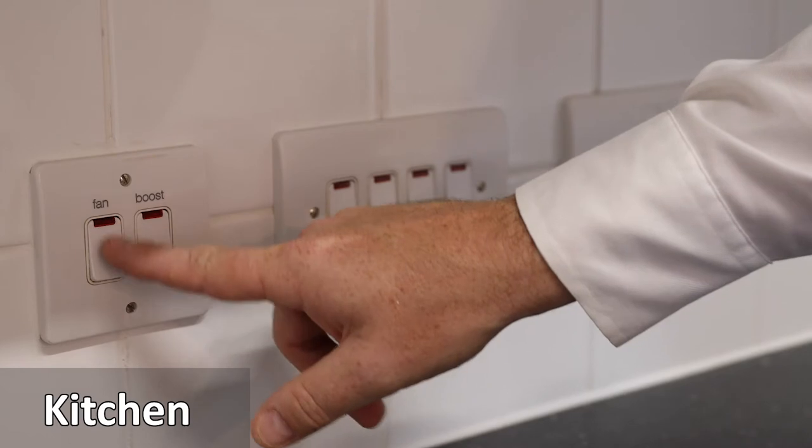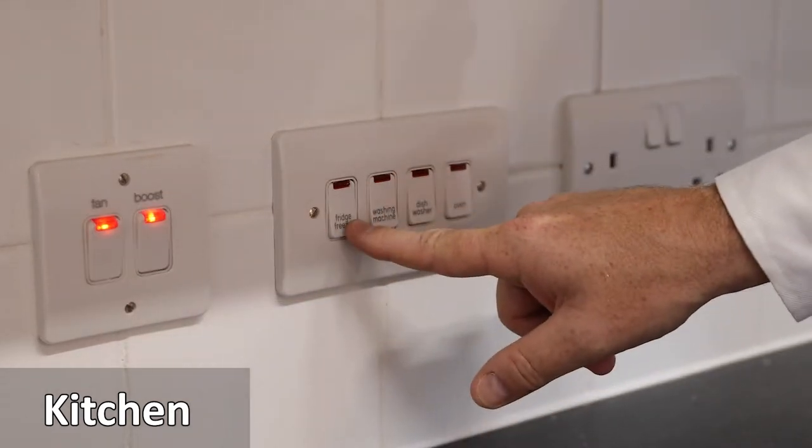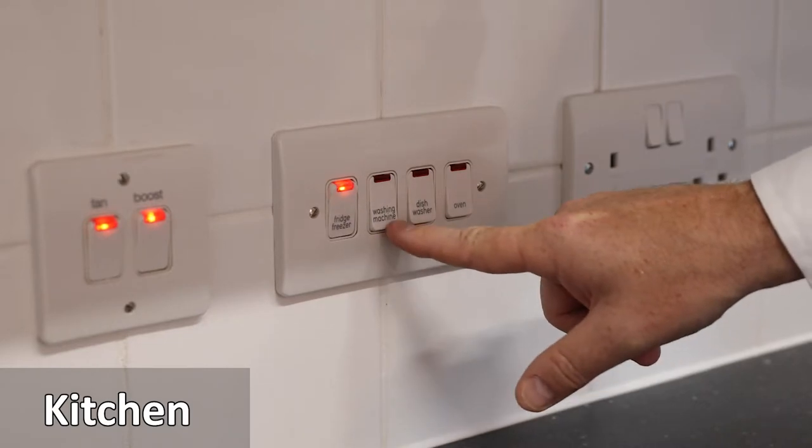The apartments have a number of power control switches for the appliances in the kitchen. Press to turn them on. When the light is on, it means the power is on.